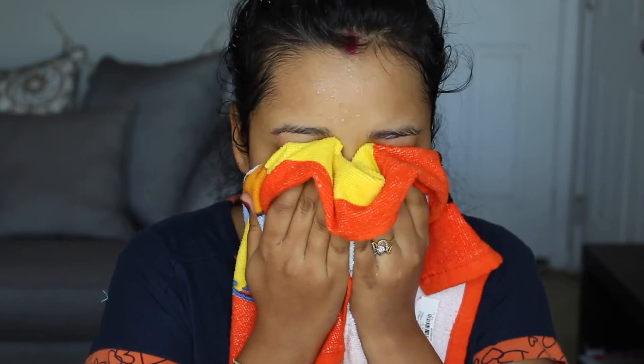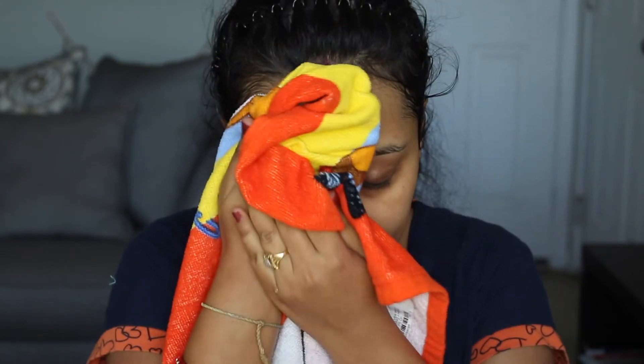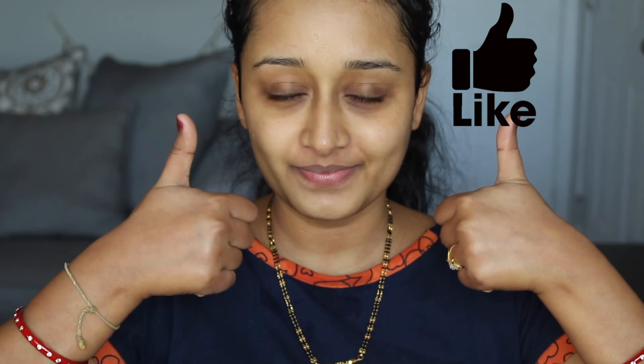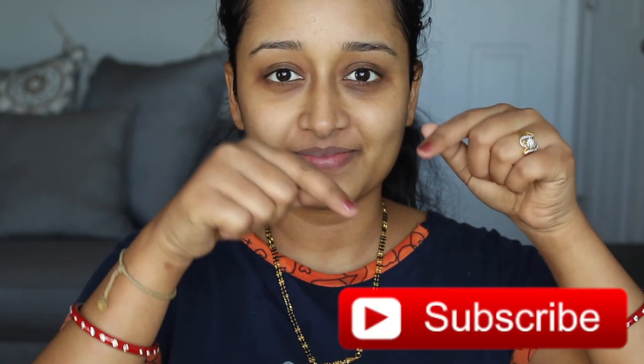After washing off and pat drying, you can use any moisturizer you have at home. You can see the difference — my skin looks quite glowy and bright right now. Make sure to do this full facial at least twice a month to see the best results. I hope you liked this DIY video. If you want more DIY facial videos on my channel, please like this video and click the subscribe button. Thank you so much for watching, and I'll see you in my next video — bye!